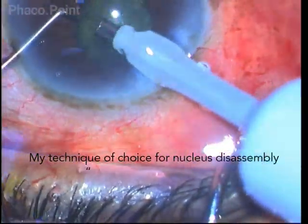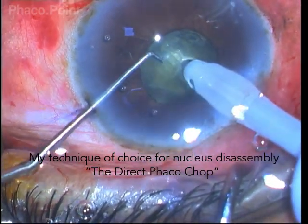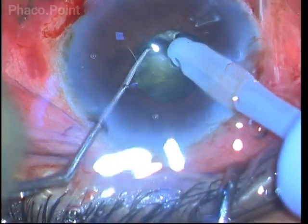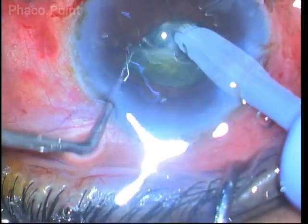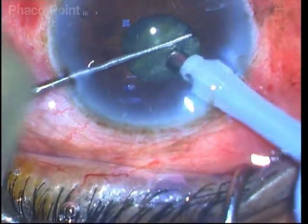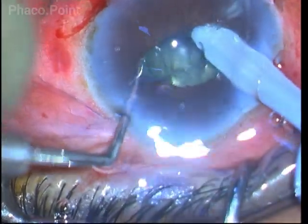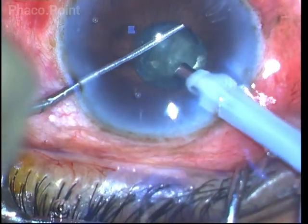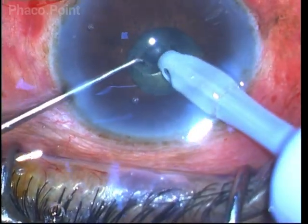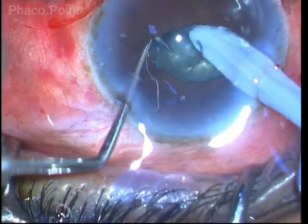The advantage of direct phaco chop is that all steps of the maneuver can be carried out within the pupillary area itself. There is no need to carry the instruments beyond the pupillary edge and blindly fish in the periphery. After burying the phaco tip, I am initiating the crack and separating the nucleus fragments comfortably, and at all times my instruments are in the visible zone — I can clearly see what is happening throughout the procedure.